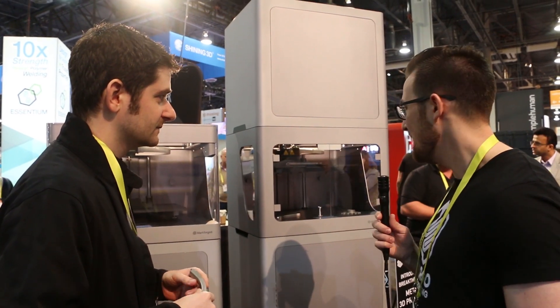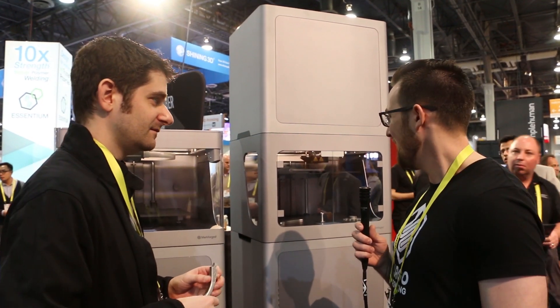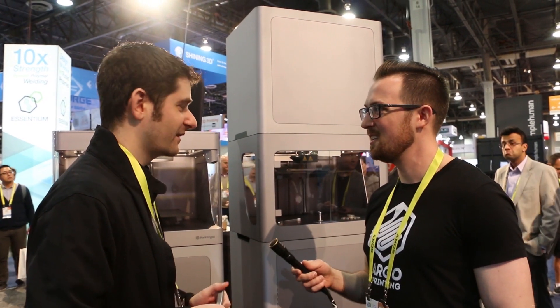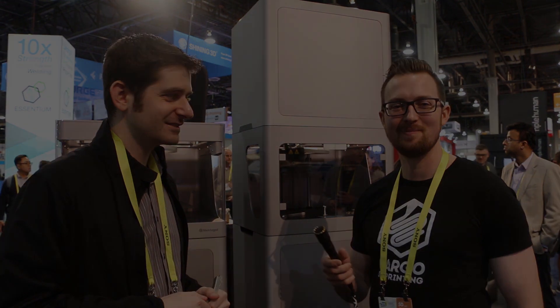Well Greg, I want to thank you for taking the time to show me these printers — very cool stuff. I know 2016 was a big year for you guys, and I think 2017 is going to be really fun to watch. It's going to be a fun year. Thanks again.